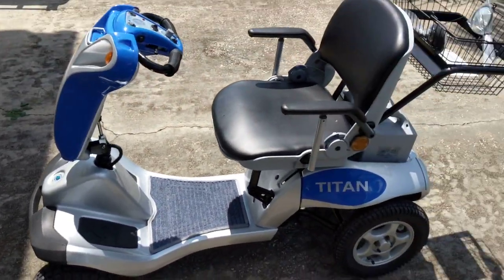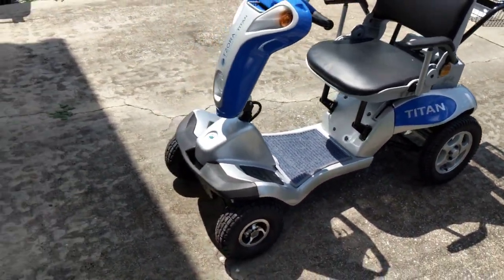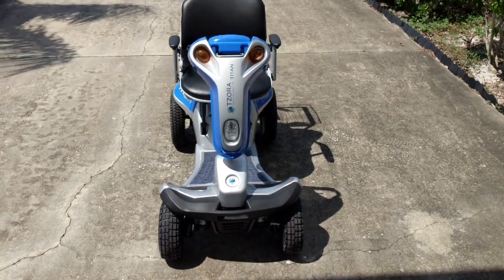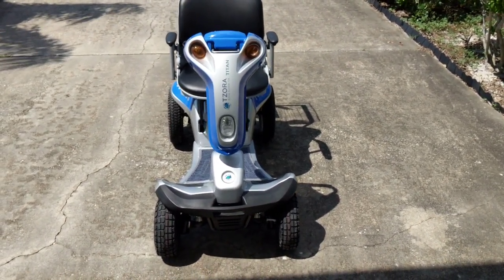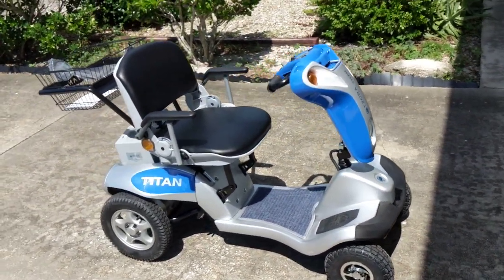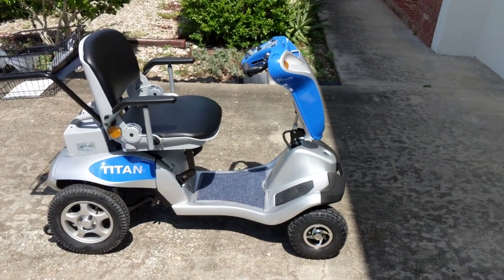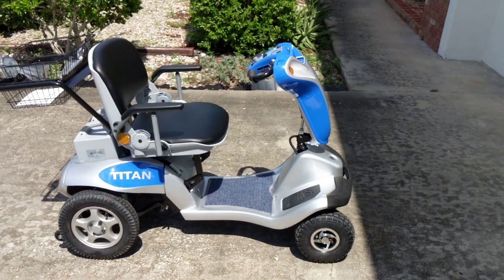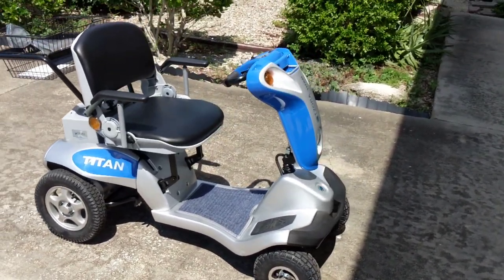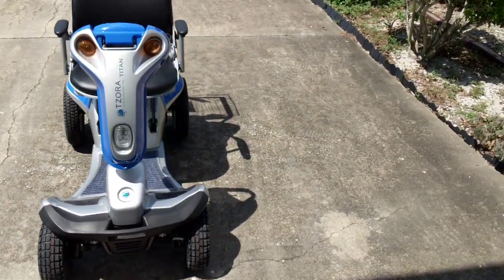Out of all the mobility scooters, chairs, and devices that we have, this Hummer is by far my favorite. It's fun to drive, it's fast but not too fast. I can still fold that Hummer down, break it into two separate parts, take the batteries out, and put it in the trunk of my car or the back of an SUV — it is portable.